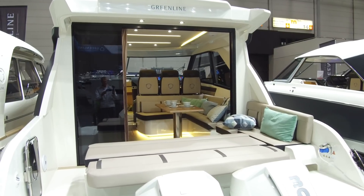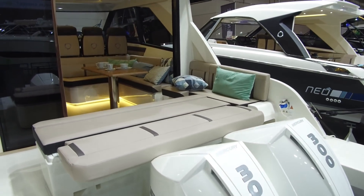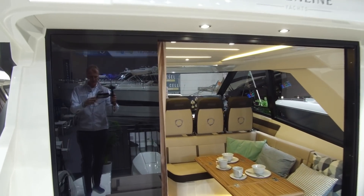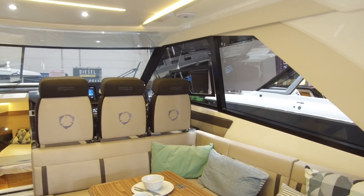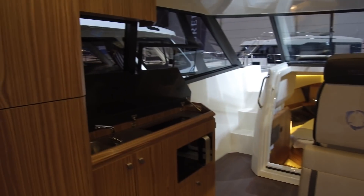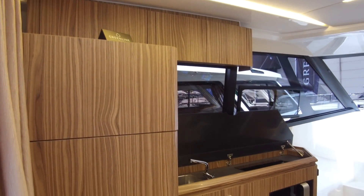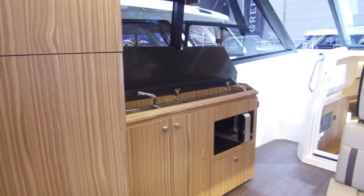This is the coupe version of the Greenline Neo. Same outboard engines, same full flat seat, but this time it's got a proper set of glass doors, giving you a fully enclosed wheelhouse with a different layout and seating around the table. It does join up with the cockpit, and the galley is now all fitted out as an indoor galley with wood veneer rather than a weatherproof outdoor island galley.